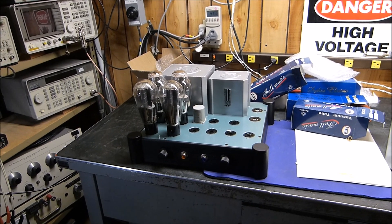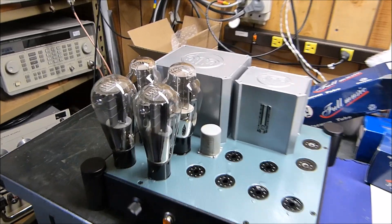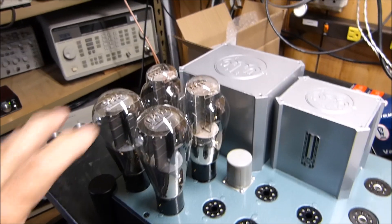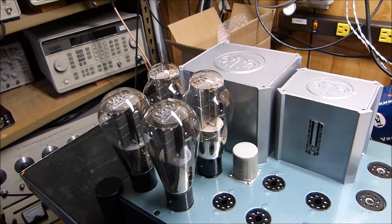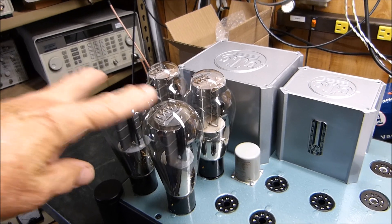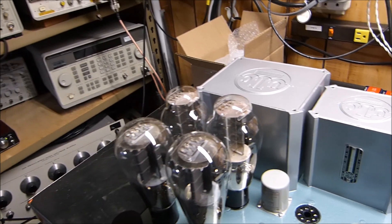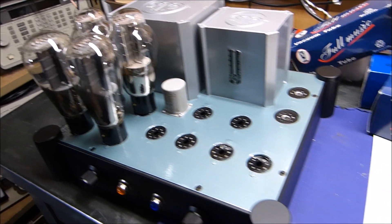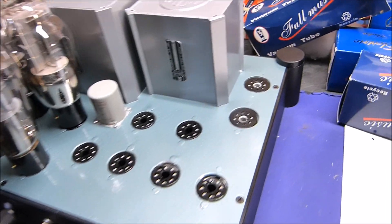Tonight is March 30th, 2018 and I've got a really interesting project — this is a parallel push-pull 300B amplifier. These are one brand of 300B and this is another brand, that's why they look different. I've just got them plugged in right now just for the looks, and I've got some 6SN7s.